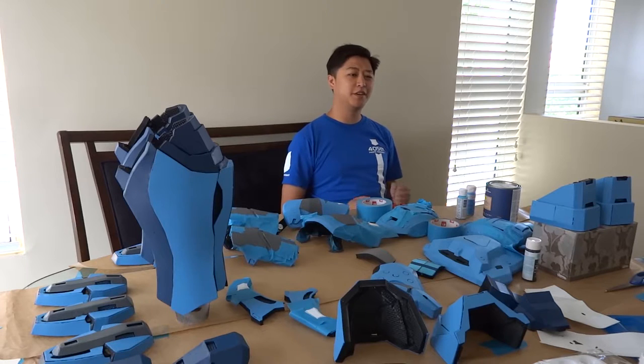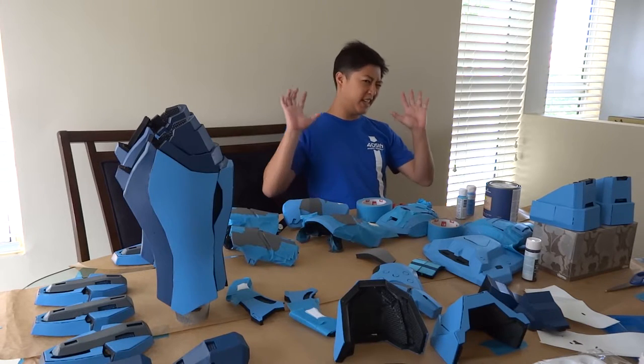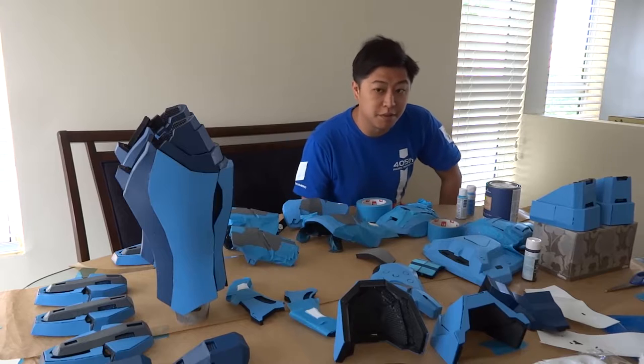Hi everyone! Ben Choi, or Space Meat, here with BuildBlog number 10 in the Athlon BuildBlog.